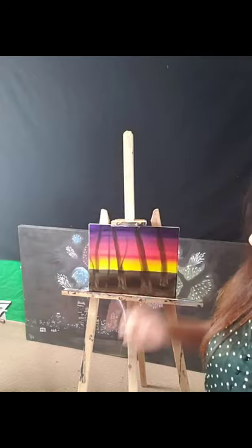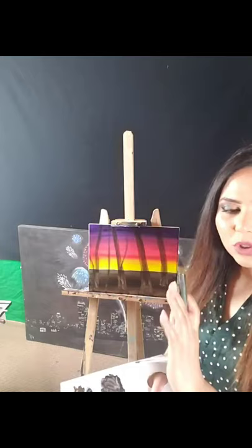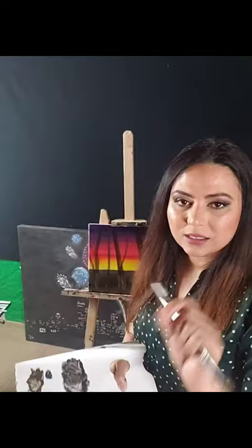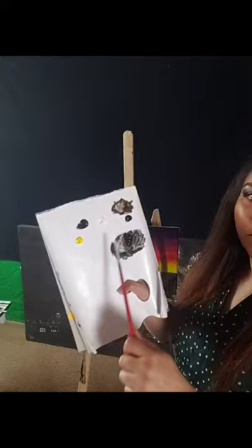Now we're going to start working on putting highlights and shadows on the trees — that will make them a bit more interesting. I'm going to take more black and a little bit of white to make some grays, and also some yellow for highlights. Highlights will be white and yellow; shadows will be black transitioning to brown. On my palette I have green, white, yellow, brown, and black. I'm not going to use the green on the trees right now, just those four colors. Let's start with black.